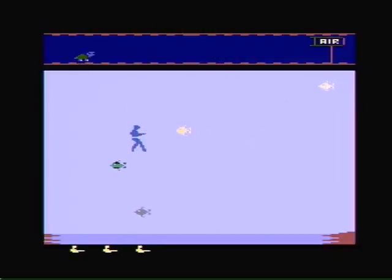Hey, I'm TheGamerFromMars and today I will review Aqua Adventures for the Atari 2600.